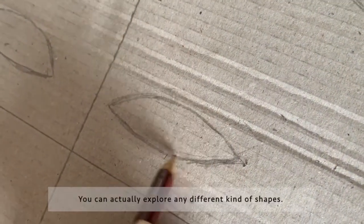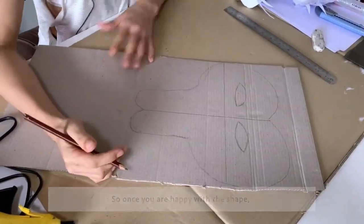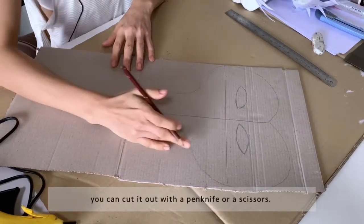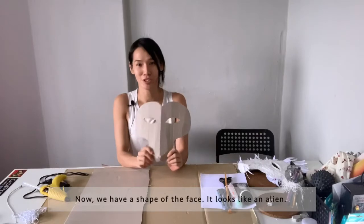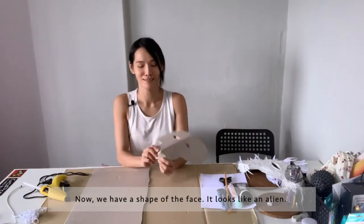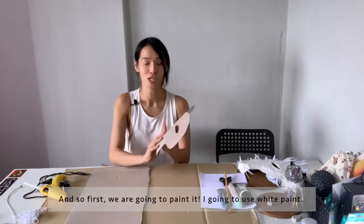You can actually explore any different kind of shapes. Once you're happy with the shape, you can cut it out with a pen knife or scissors. Now we have the shape of the face — it looks a bit like an alien, but we're going to draw this out. First, we're going to paint it.